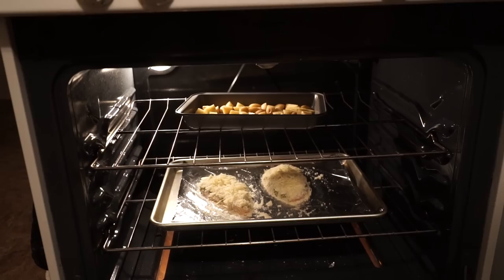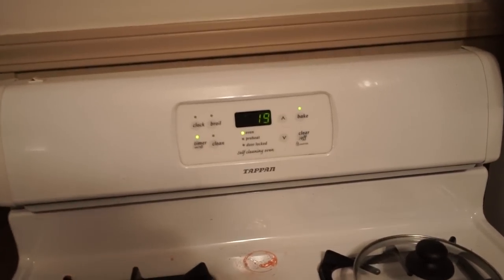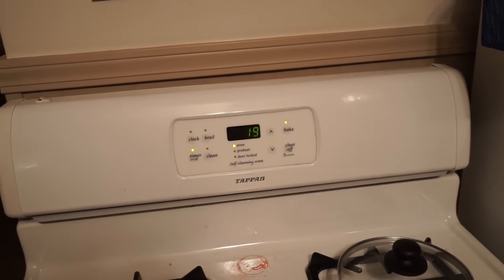That's got to be in for... well, it said 20 to 25 minutes. The chicken's only in for 20 minutes, so we're going to put it in for 20 and then we'll check it after the 20 minutes is up and see how things are looking, and that's when we'll be back.